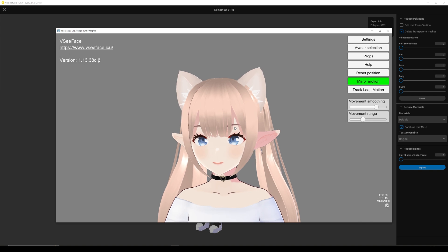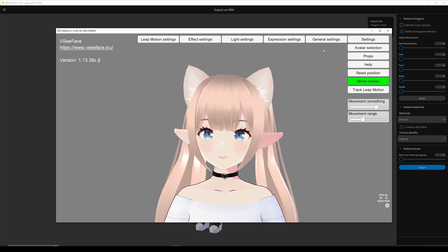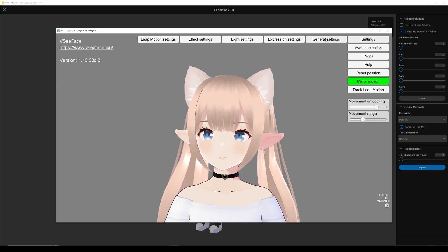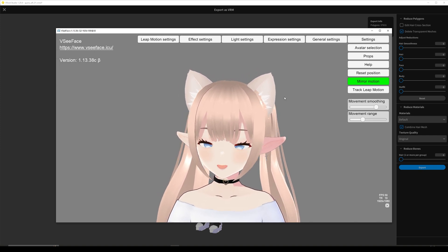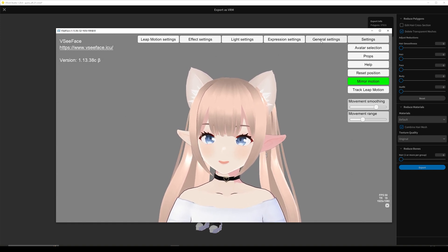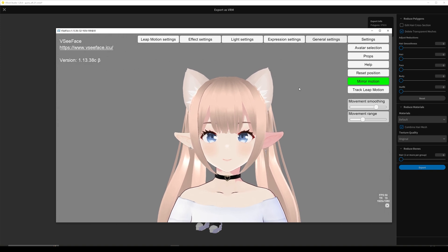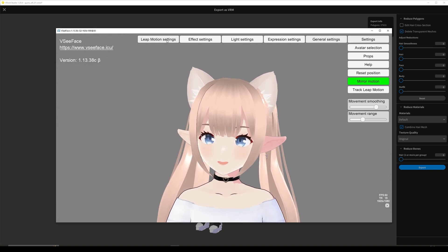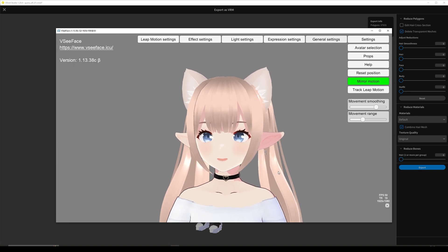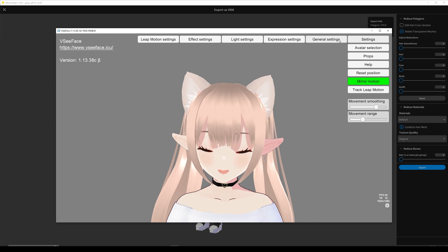Let's take it a step further and do a quick course on getting you settled in VCFace. There are many programs out there but I like VCFace because it works straight out of the box for the most part, and it also has a lot of cool settings. It sadly doesn't have hand support unless you get Leap Motion, but what I tend to do is use another program called XR Animator and make those two programs work together — it's a little bit fiddly, but it's a workaround.